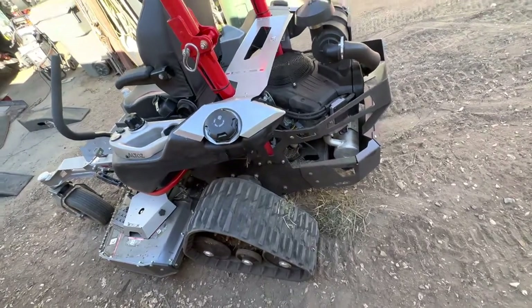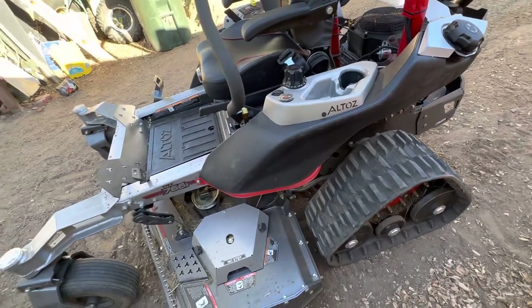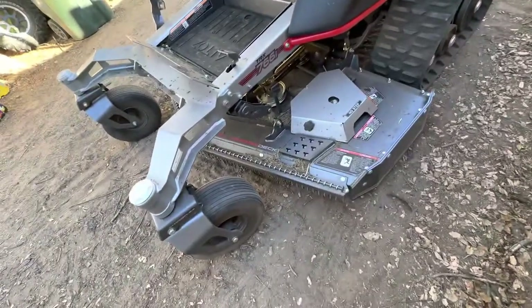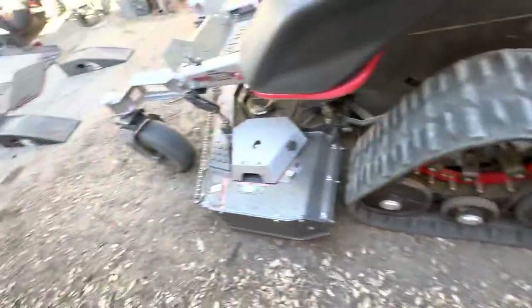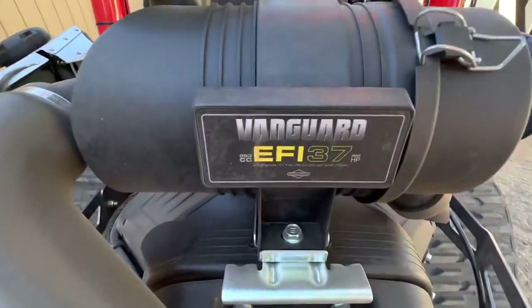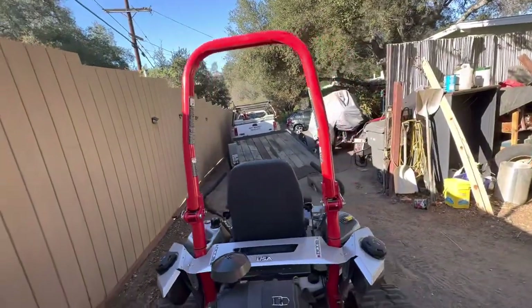Greeting fellow Ventrac owners and enthusiasts — this is the latest addition to my fleet of mowers and tractors. This is the Altos TRX 766i. It comes with the all-terrain deck and tracks in the back — that's right, tracks. They've been making these I think six or seven years now. It comes with the biggest engine they make, the Vanguard EFI 37 horsepower, folding ROPS (rollover protection structure), and a spin-on oil filter.